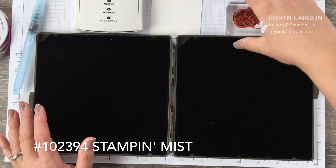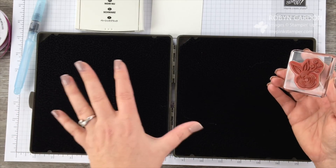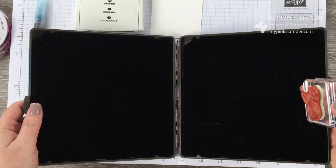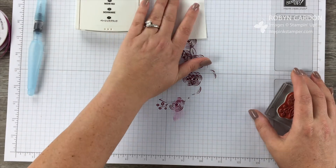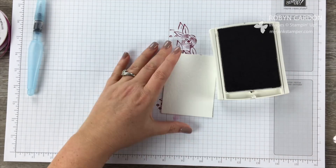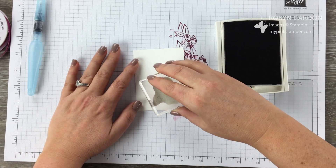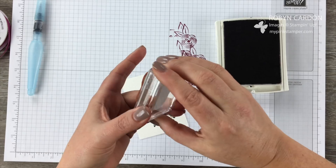The Stamp and Scrub is specially designed for quick and easy ink removal and stamp conditioning using our stamping mist. Just spray that on there, clean it off — you can rinse it in your sink, add soap if you want. I usually rinse it off about every two or three months. Now I'm going to take the Basic Black ink pad and stamp just randomly around here — these don't have to be perfect, maybe about three.